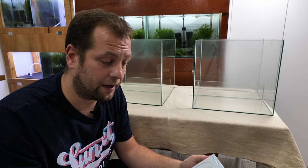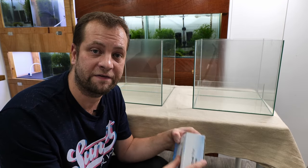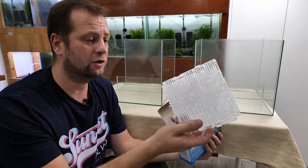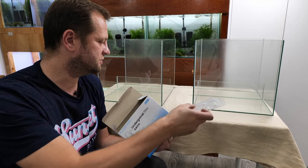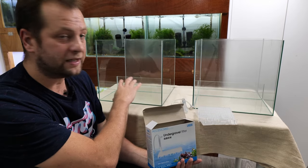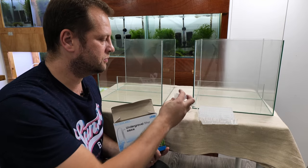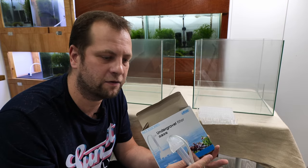For this setup I'm going to use an underground filter set from ISTA. Every set comes with two plates and one uplifting tube. Let's open it up — you can see we have two plates for underground filtration and the uplifting tube as well. I want to create a large underground filter area at the back of each tank, so I want to make two tubes at the back to make sure we have plenty of filtration and plenty of soil in the underground filtration.